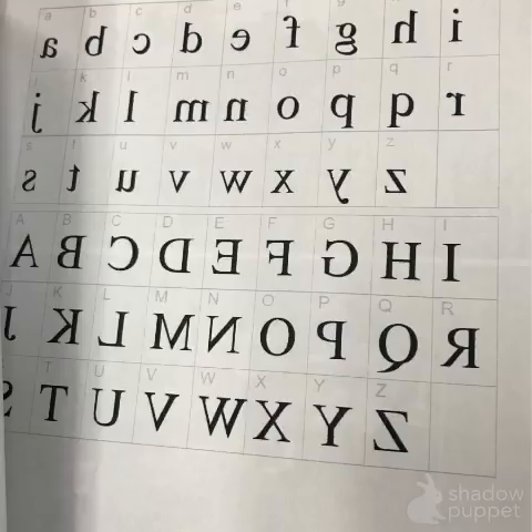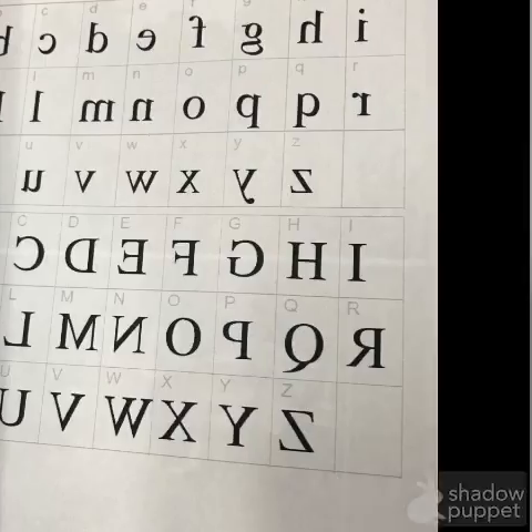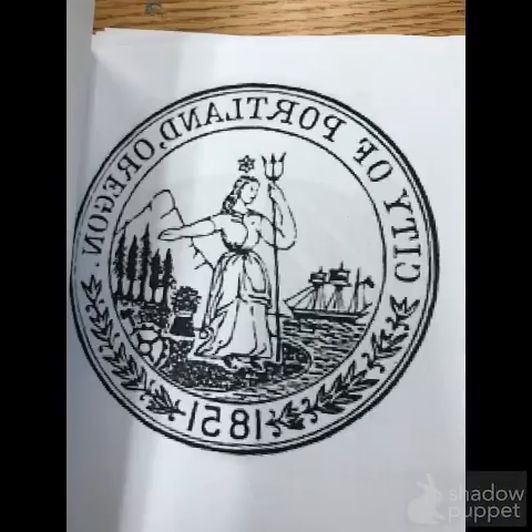Whenever you're going to put lettering into your print, you'll have to scratch it into your foam backwards. That's why I'm going to give you this sheet to help you. Not only do you have to write the letters backwards, but you have to write from right to left instead of left to right like you normally would. For example, here is the City of Portland seal. I have flipped and mirrored this image so that someone could copy it onto their foam plate and the print will look correct. So this says 'City of Portland' from right to left, and even the year is backwards as well.